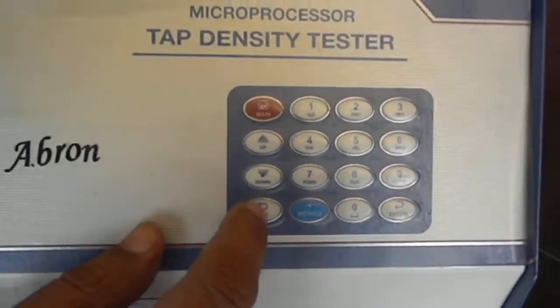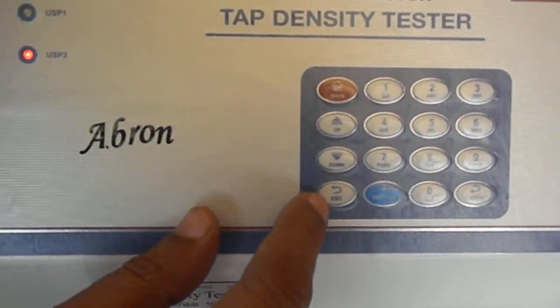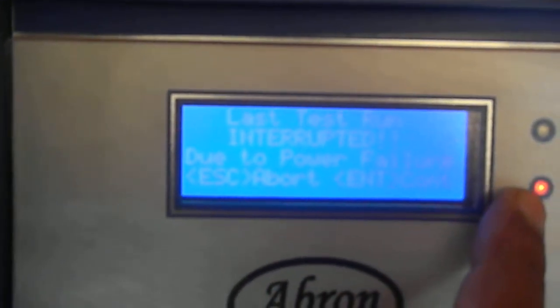You can go with the main menu. There is a panel which has 1, 2, 10, and enter. There is one escape button and main. We select main and go with it. We can see USB 1 is there. Let us say we want to use position 1.